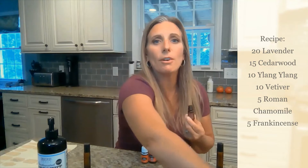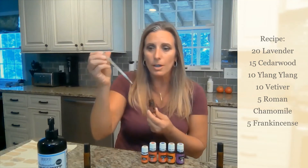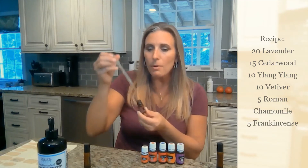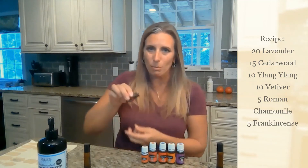Vetiver is a very thick oil, so when you buy the roller bottles they come with a plunger. You can get the oil out with the dropper and then drop it into your bottle, because it's very thick and won't come out very easily if you just try to pour it.